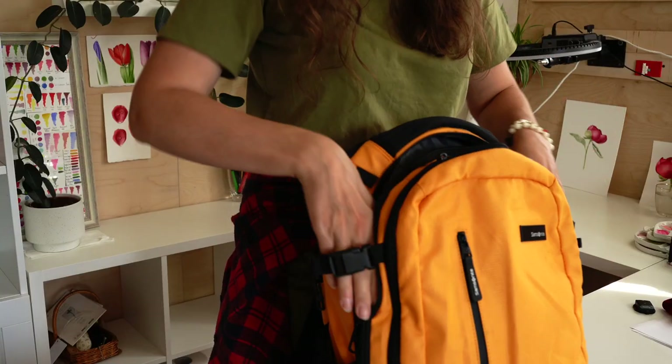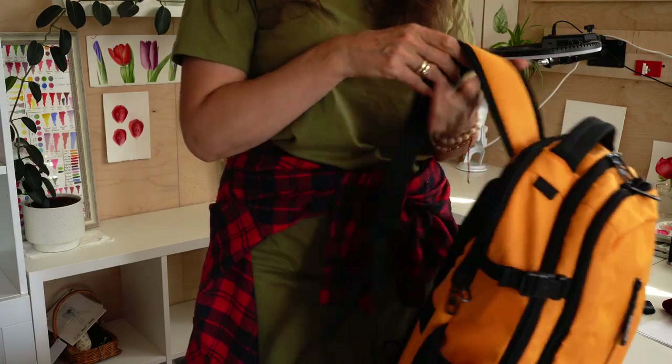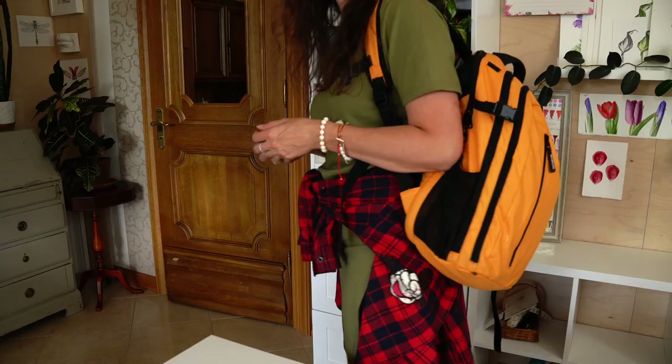Everything is packed, checked twice, then checked again, and I'm ready to go on our family adventure.